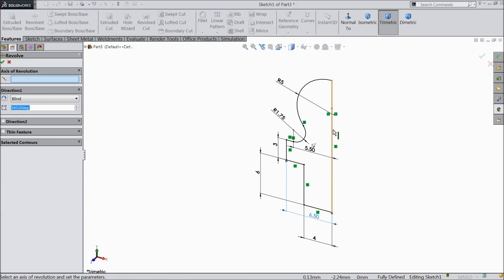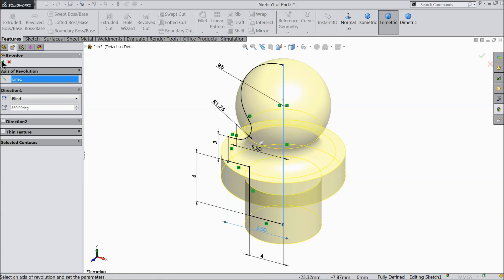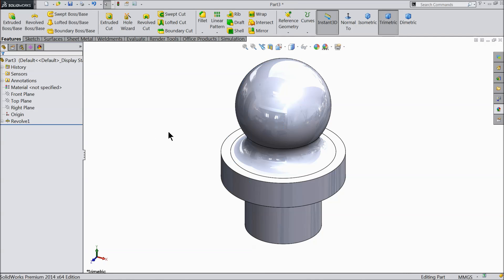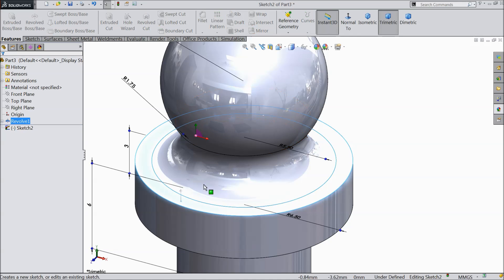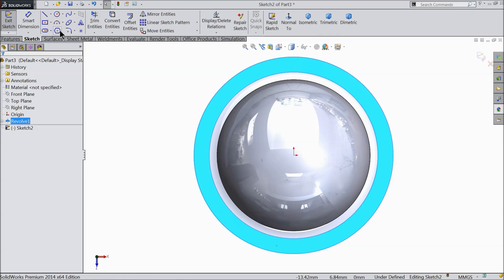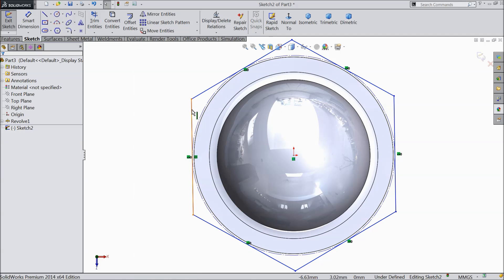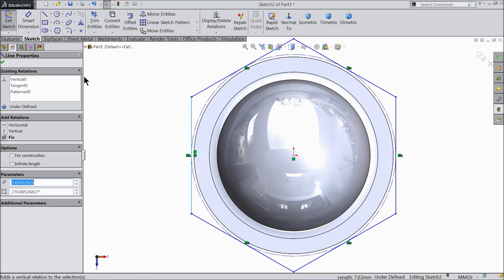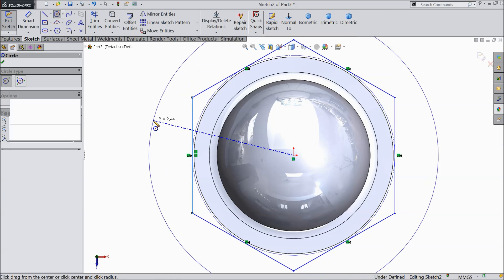Select here Revolve Boss Base. Select this vertical line as axis. Now here we want to make a hexagonal shape, so select this face and open a sketch. Take the normal position. Select here Polygon and draw one polygon. Select this line as vertical.